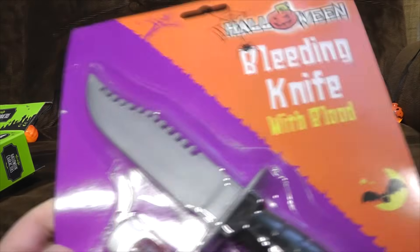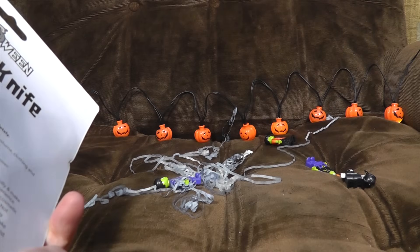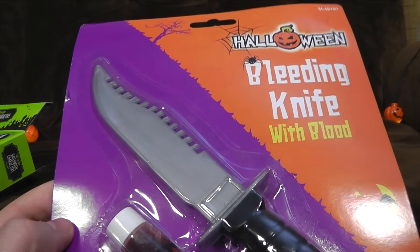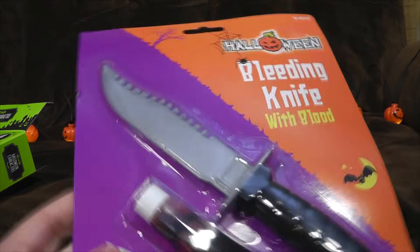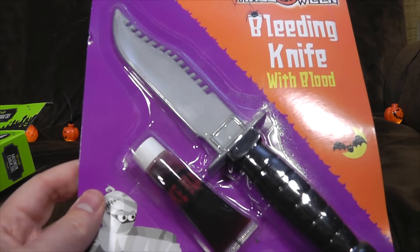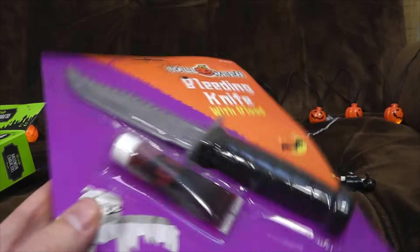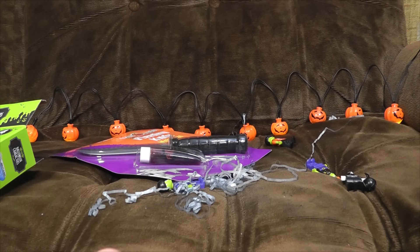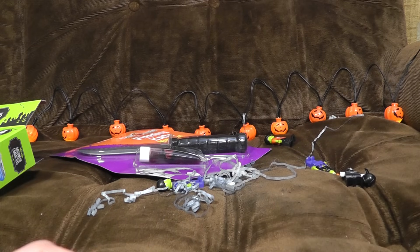Careful where you stick that bleeding knife — bleeding knife with blood. Halloween. I think this one was Pound World. I remember being extremely disappointed. The whole point of a bleeding knife is it usually has a plastic sheath and blood that goes up and down it. This isn't a bleeding knife at all — it's literally just a cheap plastic knife with some fake blood to pour on it. This is cheating. You can do better than this.